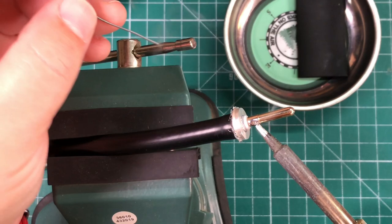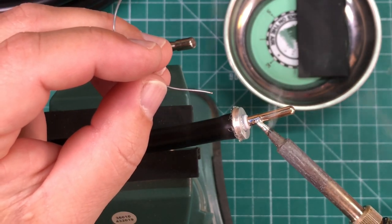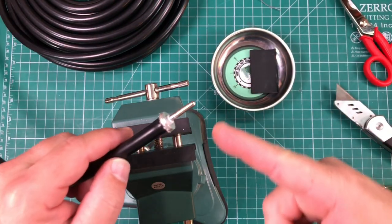When it's hot enough, it's basically just going to suck that solder right into the hole. You don't need much and you don't want to overheat it. That's what you get — and we need to let this cool.